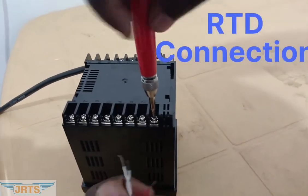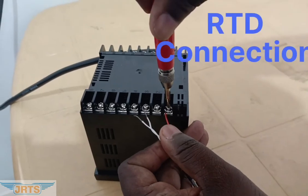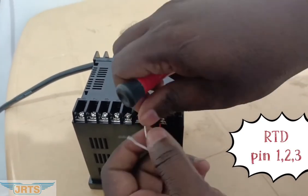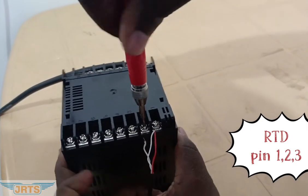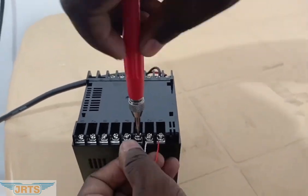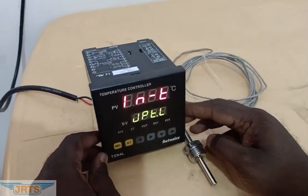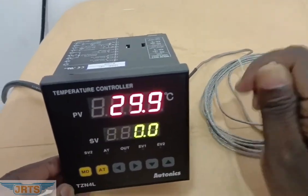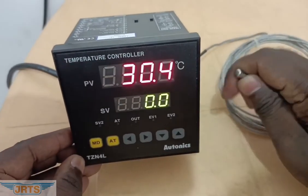Let's connect an RTD sensor and verify the settings. For RTD connection, pin number is 1, 2, 3. Connections are done. Let's switch on and check. It shows the atmospheric temperature.